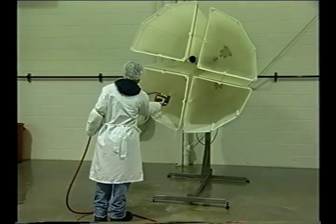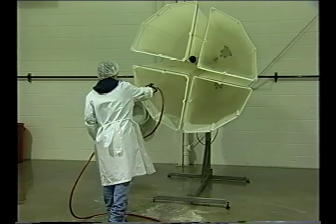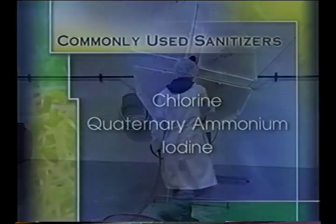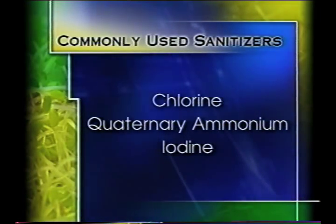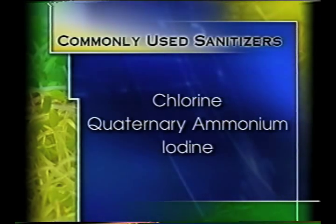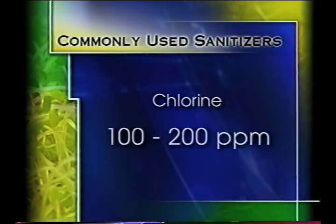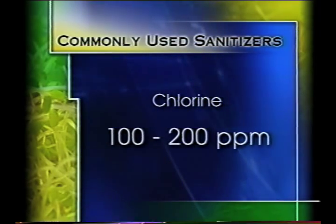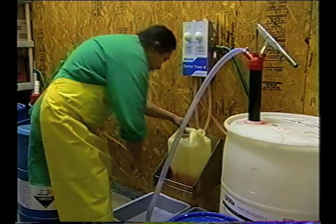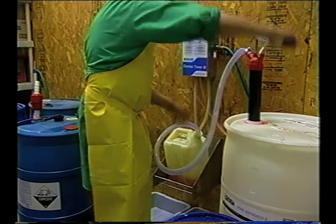The detergent soap should then be completely rinsed off with potable water. Next, all surfaces should be sanitized with an antimicrobial agent approved for use in a food processing facility. Commonly used sanitizers include chlorine, quaternary ammonium, or iodine. It's important that the level of sanitizer be adequate to kill pathogens. When using chlorine, a level of 100 to 200 parts per million is considered acceptable. For safety and effectiveness, it's critical to follow label instructions when mixing and applying the sanitizers used.